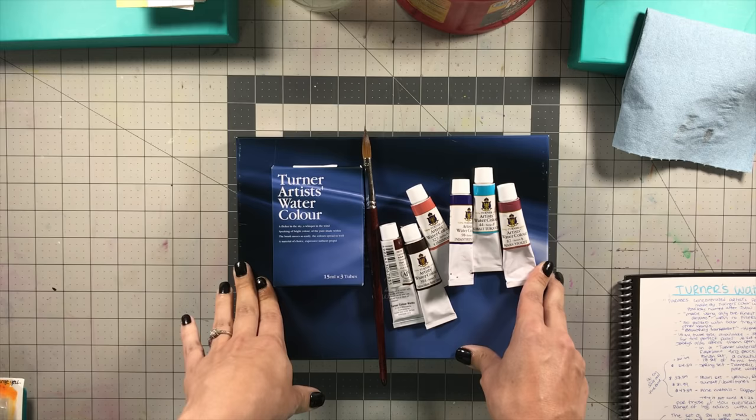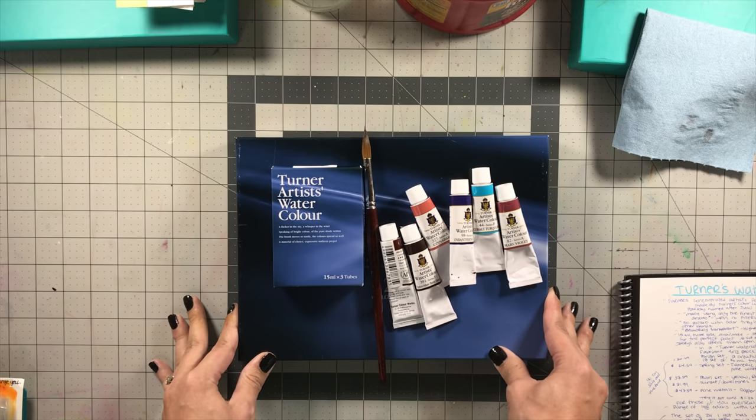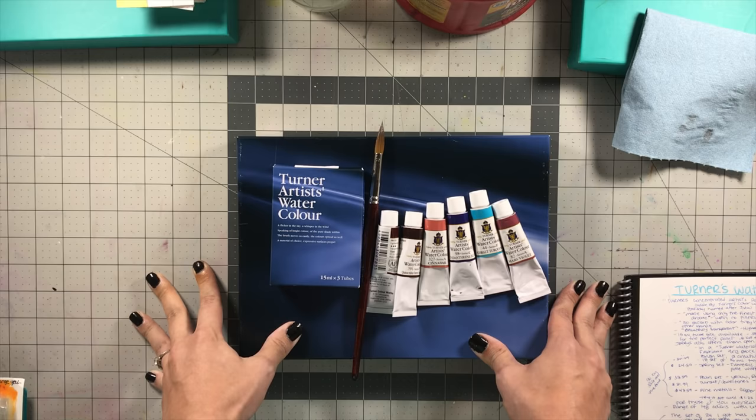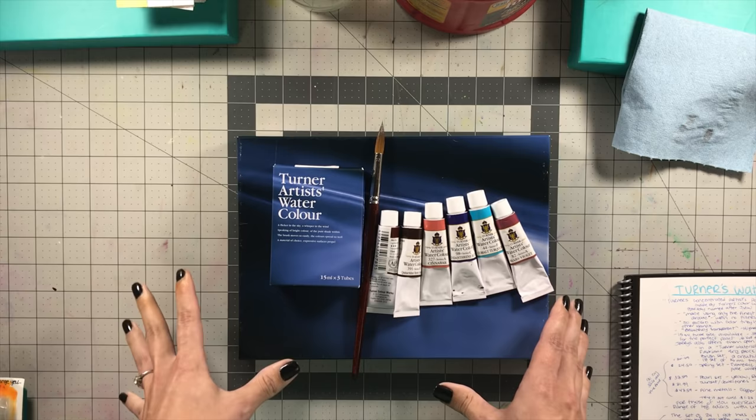I do want to say that I did receive the Turner's watercolors from Jerry's Artorama for free. However, I'm not being paid by them in any way to review this video, and all of my review information is going to be my true beliefs and thoughts about these paints, not influenced or biased in any way by the fact that they gave them to me for free.